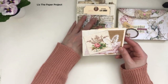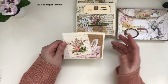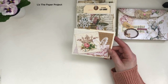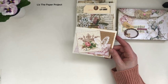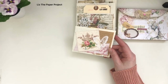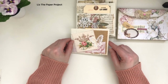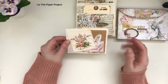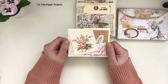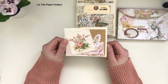Let me walk you through what I've done. This is all my Porch Prints digitals that I've used, plus some leftover paper bits. I keep a little bit on my desk every time I have a project — leftover pieces that I think may be useful — and I've used a lot of that here.